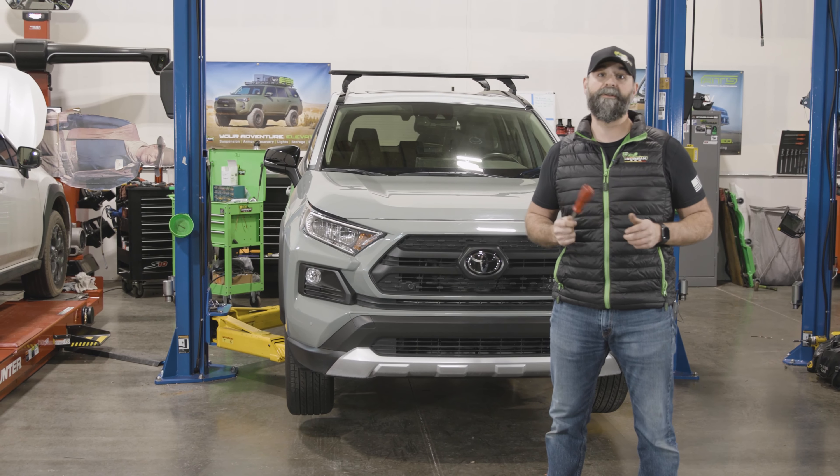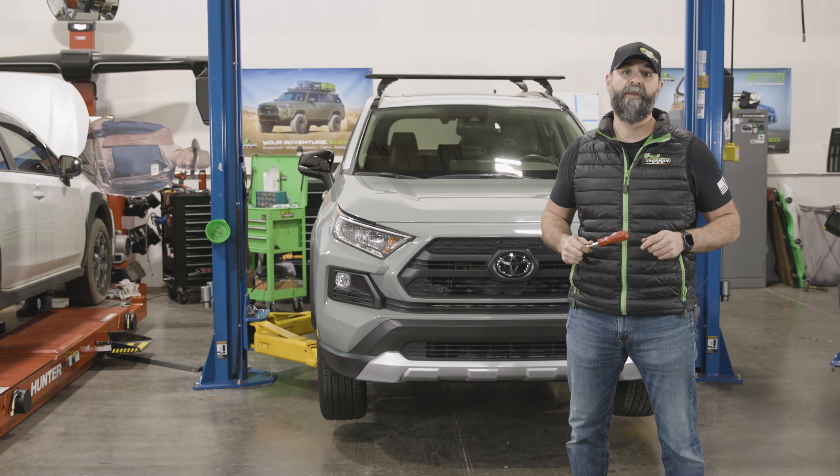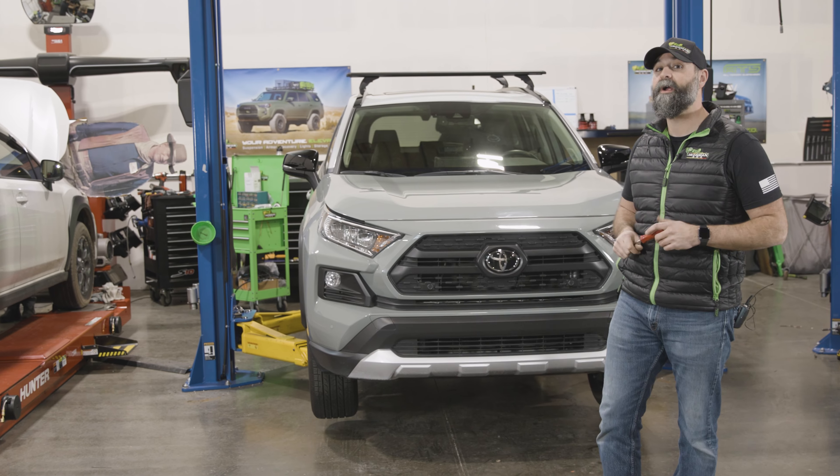Hey guys, it's Wax with Ironman 4x4 and today we're going to get into the install of the Ironman 4x4 ITBUR 091 nudge bar for the front of your Toyota RAV4.